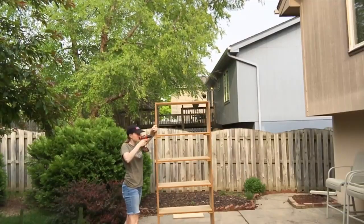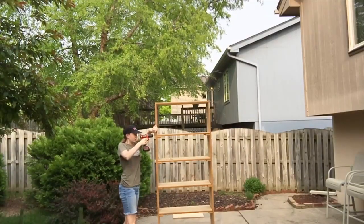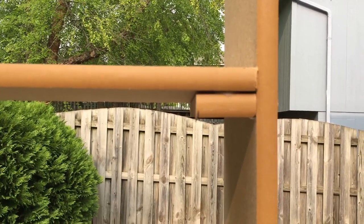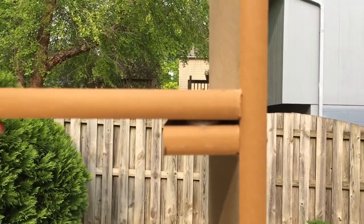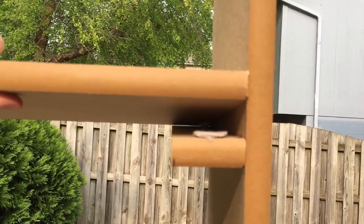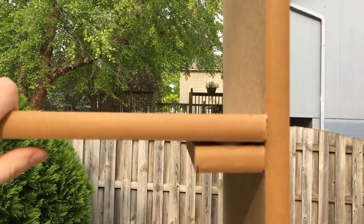Step three is to drill all of the shelves in. Quick pro tip: if, like me, you can't measure things correctly, you can stick one of those felt things that go in the bottom of chairs in between if it's not quite level.